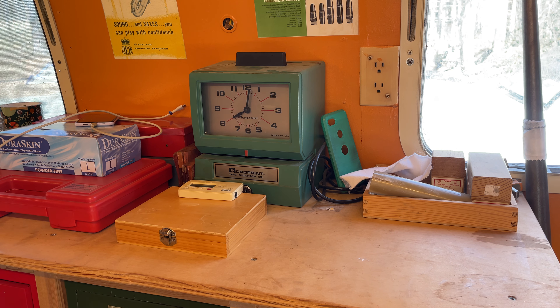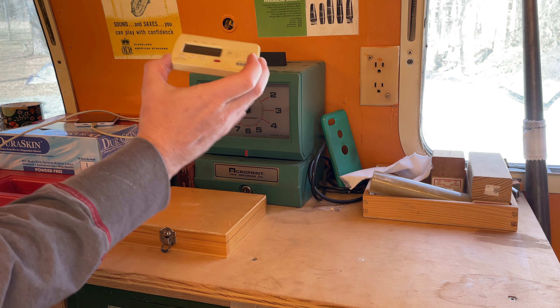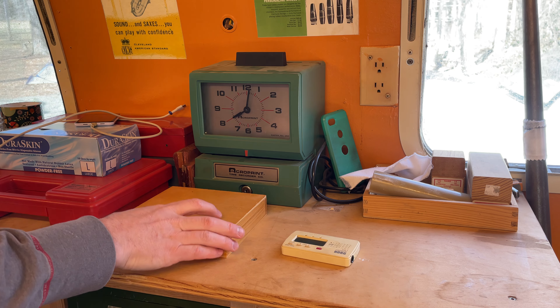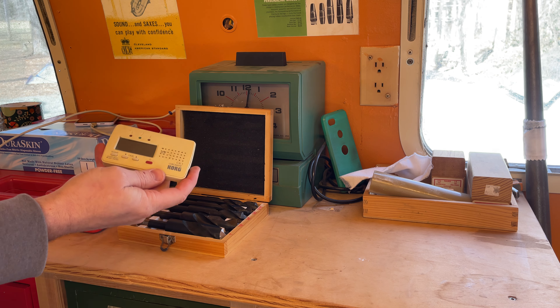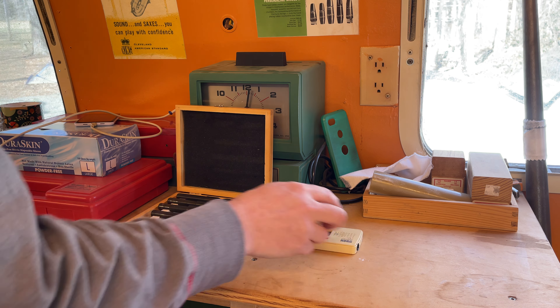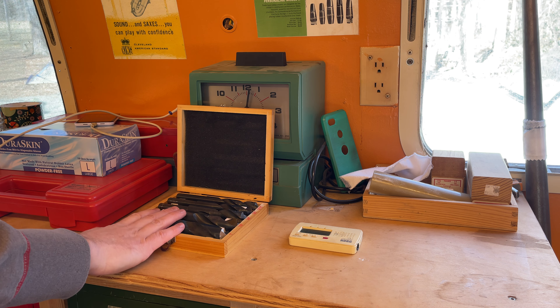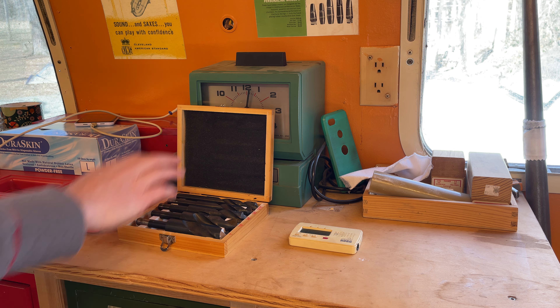I used a time clock for a while to figure out my billing. It's not on right now, but I actually had time sheets and would punch myself in and out of jobs to figure out how long things took. This is my tuner. You can see it's been around a while — it's mostly brown now, it used to be white. I'd like to eventually get a strobo tuner, but I want the chromatic kind so I can see the overtones at the same time.